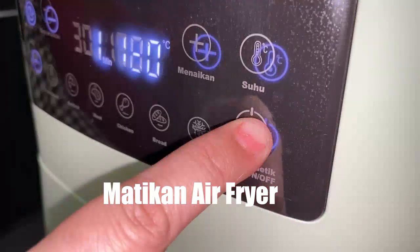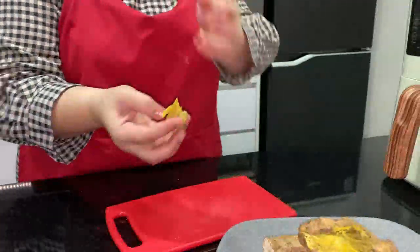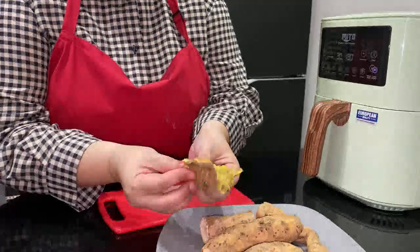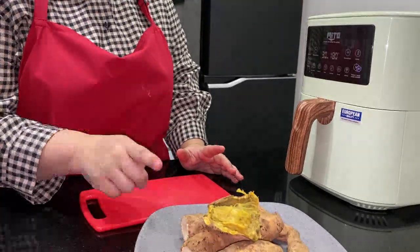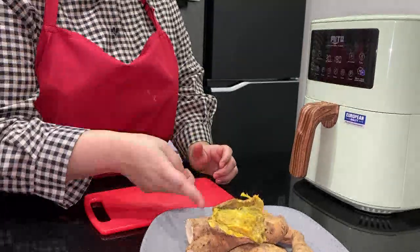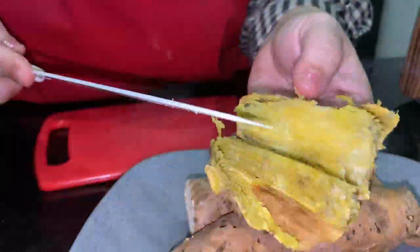Udah keriput ya, masih panas ya. Kita dingin — matang nggak? Nah, udah selesai. Sekarang aku icip — tuh, empuk banget teman-teman, mantap! Ini ubi Cilembu memang manis banget, lembut banget sampai ke dalam-dalamnya. Jadi kalau mau hasilnya bagus kayak gini: panasin dulu Mito-nya 5 menit di suhu 200°C, lalu masukkan ubi-nya, panggang selama setengah jam. 15 menit pertama kita buka, balik, lalu bakar lagi selama 15 menit sampai matang. Hasilnya mantap ya teman-teman!